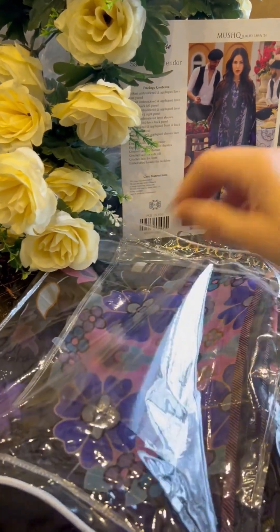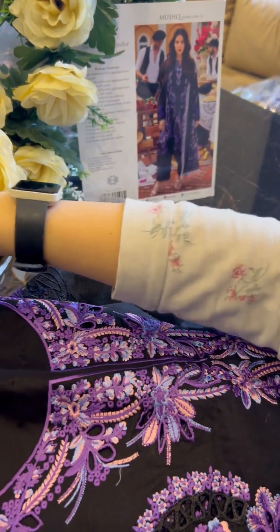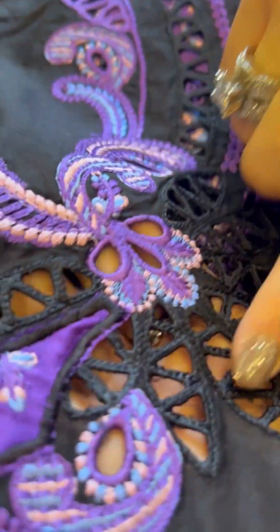Achha ji ladies — and I'm sure the gentlemen are not watching — so let's focus on the ladies. Ye hai ji hamara front panel ke dar hai ji. Let me open it up for you. Oh, this is so pretty! Check it out — this is actually lovely.